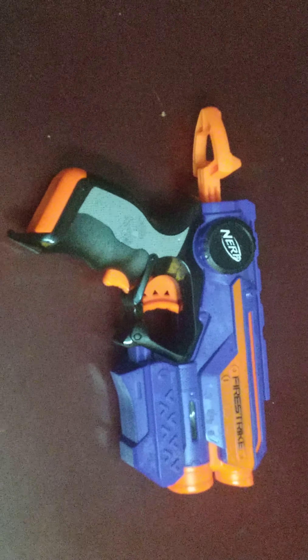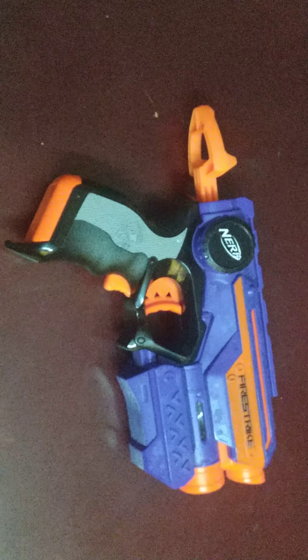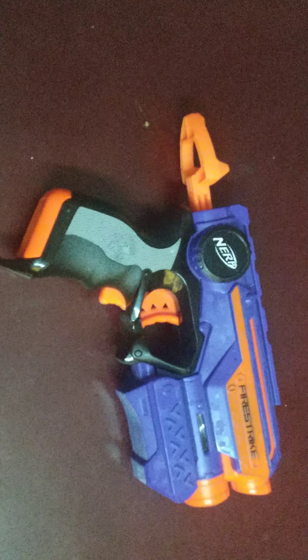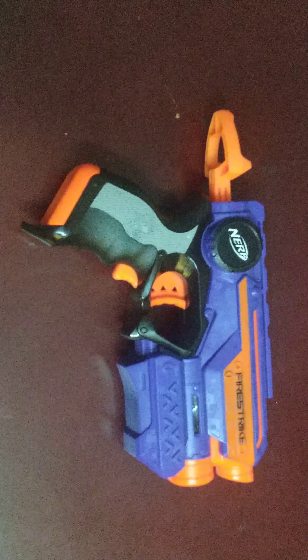Hello viewers, welcome to Life Changes Skills ED channel. In this video, I will show my Nerve Gun drawing collection. So now, let's see my collection.